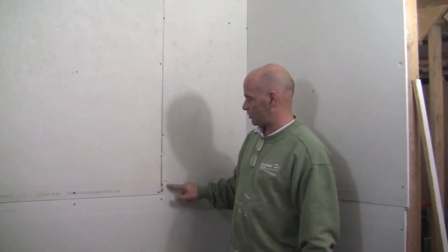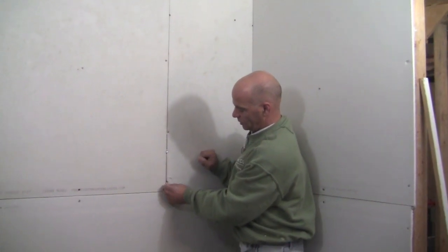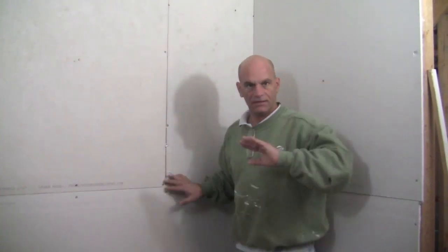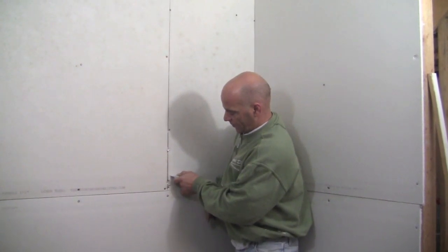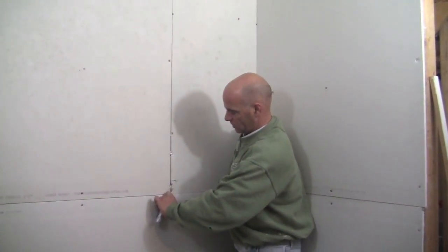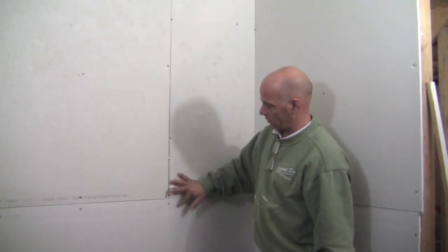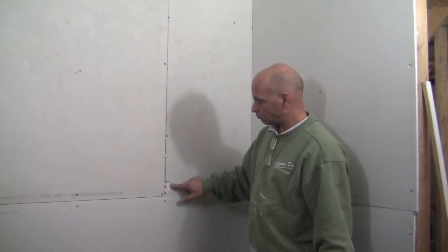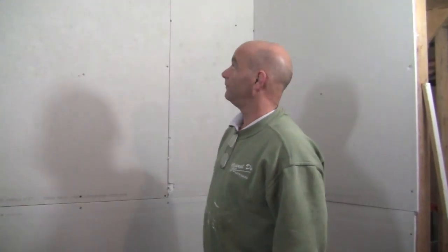Over here we actually did a little damage putting the sheetrock up. This paper is actually loose — doesn't look that bad, you think we can just cover it up. But when you have loose paper like that, definitely just want to grab a utility knife and just cut the paper out that's loose, just like that. You want to get rid of it — anything loose. We don't want to leave that paper, so we're just going to fill and tape right over that hole. Let me mix some joint compound up and we'll get going on the first coat.